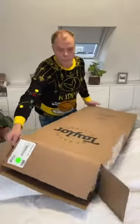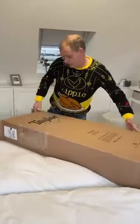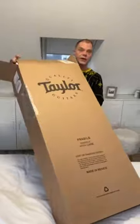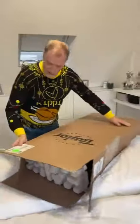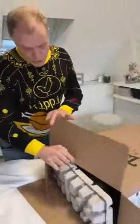Okay guys, welcome! I got a new box and the box is from Taylor — Taylor Quality Guitars. My newest toy has come in: it's the Academy 10, coming in a big box.